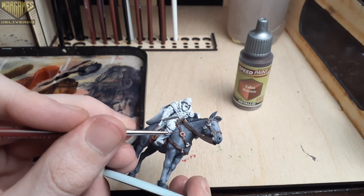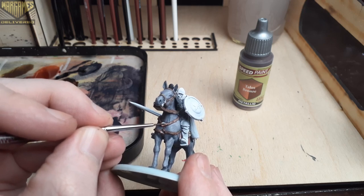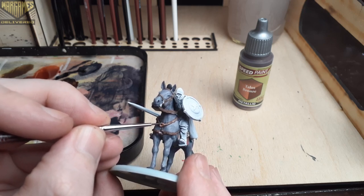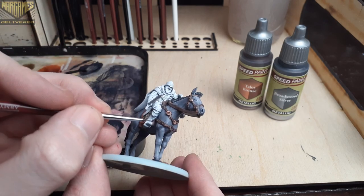You may have noticed I saved the metallic steps for last — I find it's much easier to finish the regular speed paints first and then use your metallics second, just to avoid contaminating your paint water and your brush.